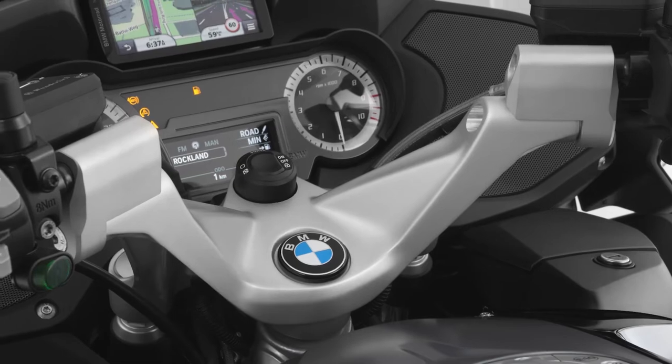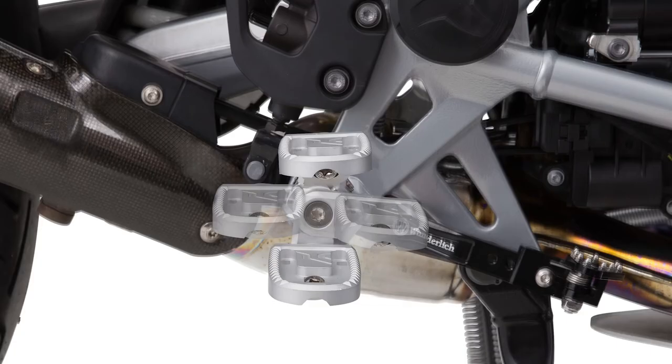Pair these with handlebar risers, foot peg lowering kits, or our Vario pegs to really get a custom-to-you fitment out of your RT.